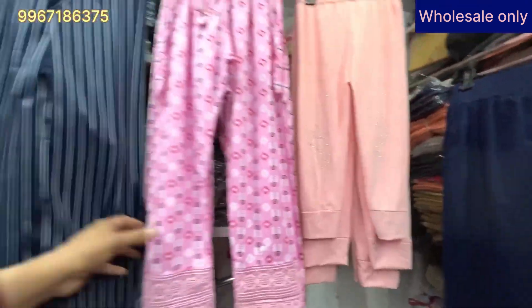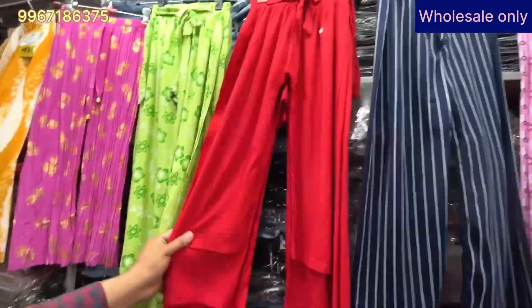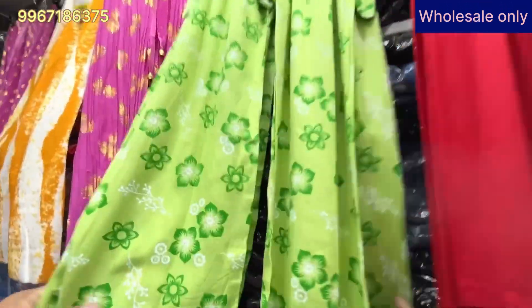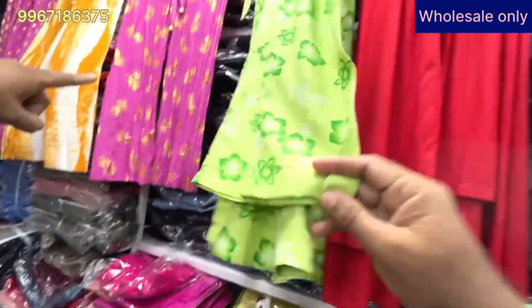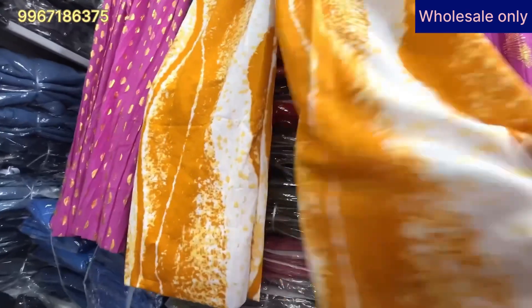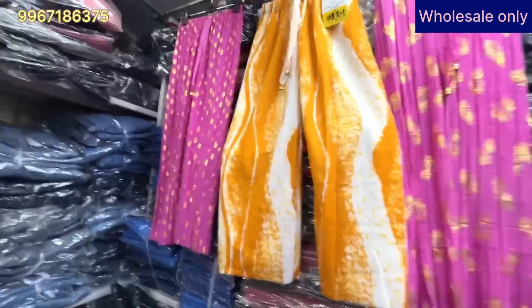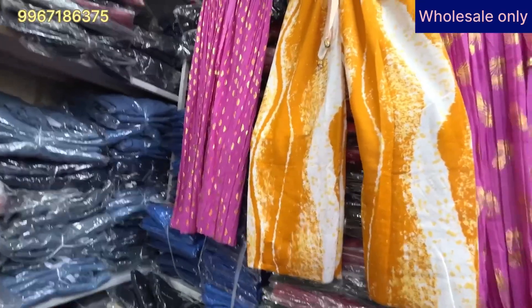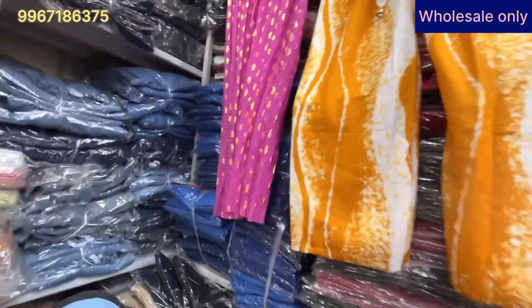You can buy items at 110, 80, and 90 rupees. There are many varieties in the plazo range. Sizes available are 32, 34, and 36. This is also a collection — it's a Diana fabric, imported, and is a tie-dye print. It is very good. What price is it? Only 90 rupees. There are a lot of items.